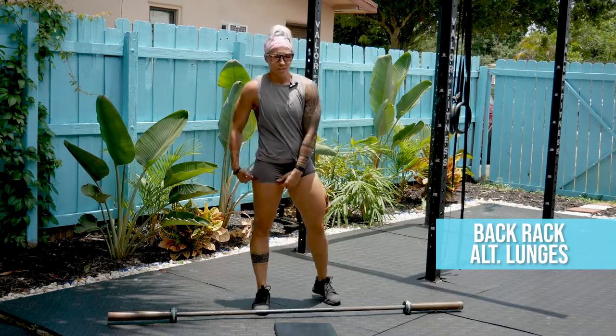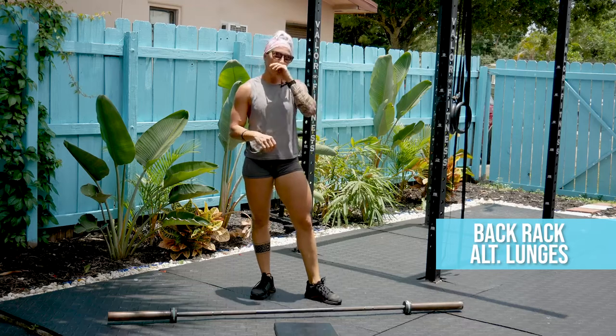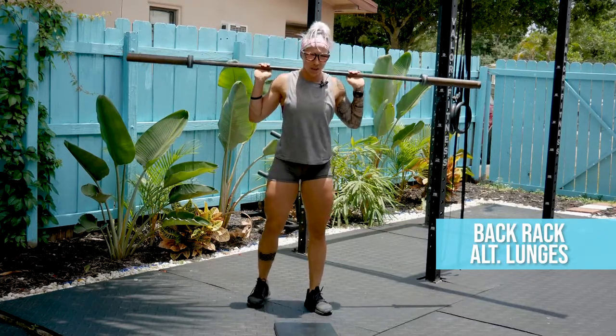Ideally, you start this as soon as possible. 50 total, 25 per leg. Barbell is in the back rack position.